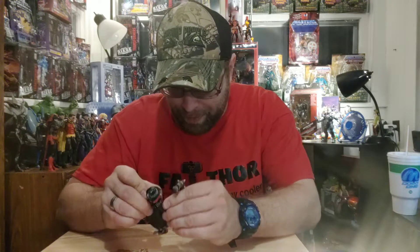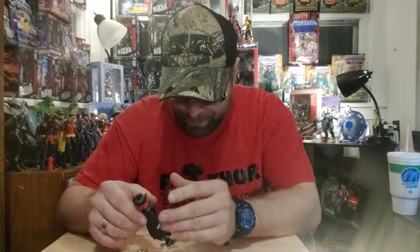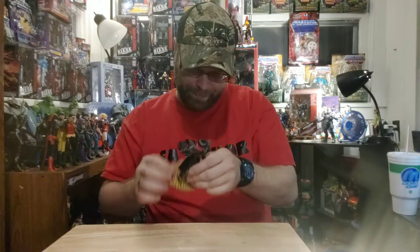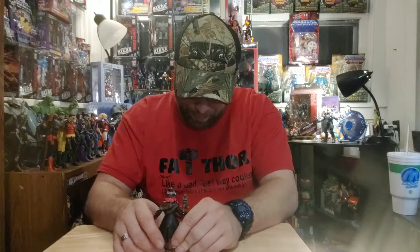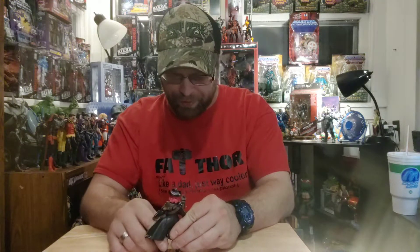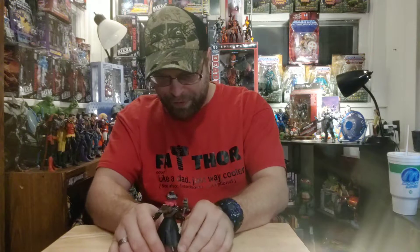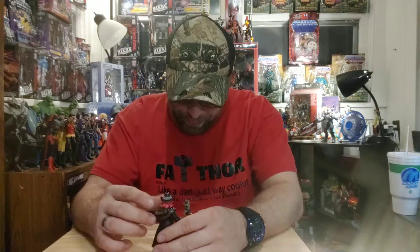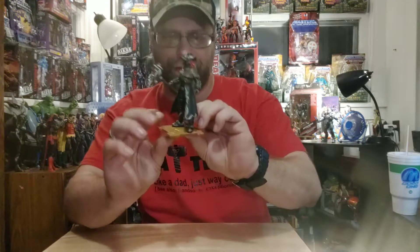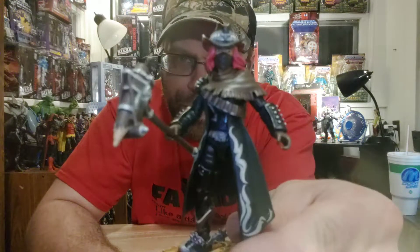Calamity, you are one cool chick. You've got to give Jazwares and all the other toy manufacturers credit for making these cool toys, but it's still Fortnite that we owe the creation of these awesome, unique, bizarre characters to — they're really doing an awesome job. There's Calamity up close and personal; she's pretty freaking awesome.